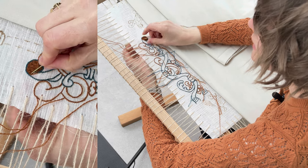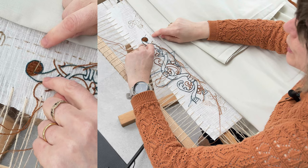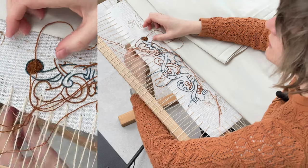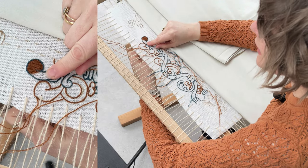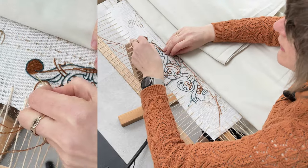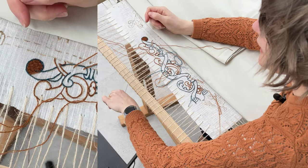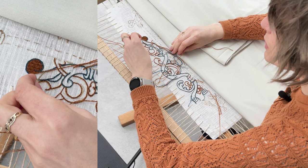Someone was asking from the other video: I start threads off with knots, and yes I do, because that's how it's done on the Bayeux Tapestry. For finishing, I'd either do a couple of holding stitches or bring the thread along the back to be caught by later stitching — that latter technique is what they used on the Bayeux Tapestry. They would pass the ends of threads through areas already worked on the back, or bring the thread down to be caught by later threads.